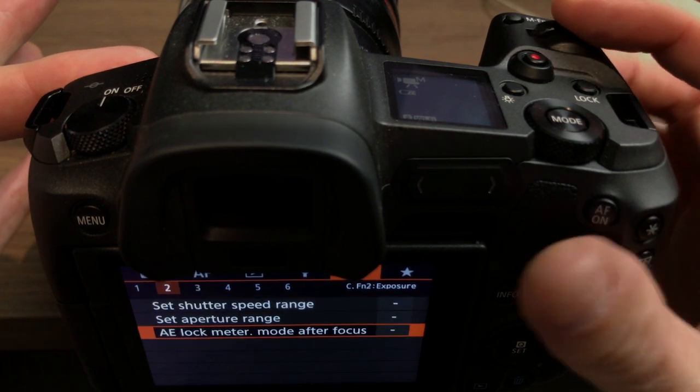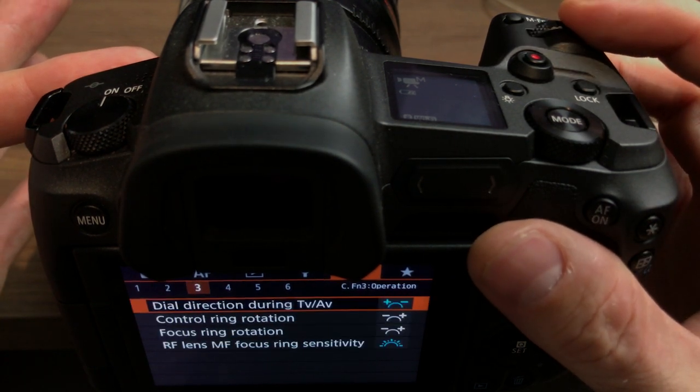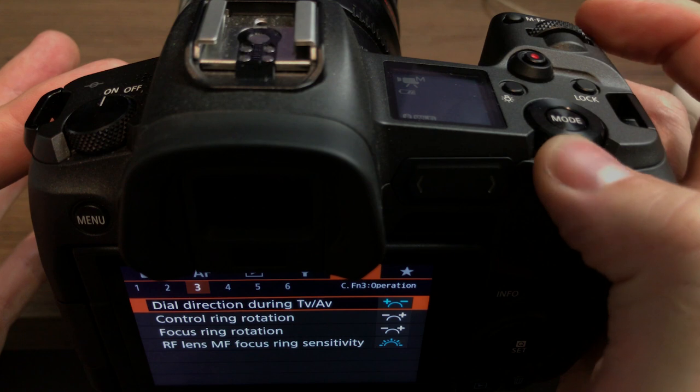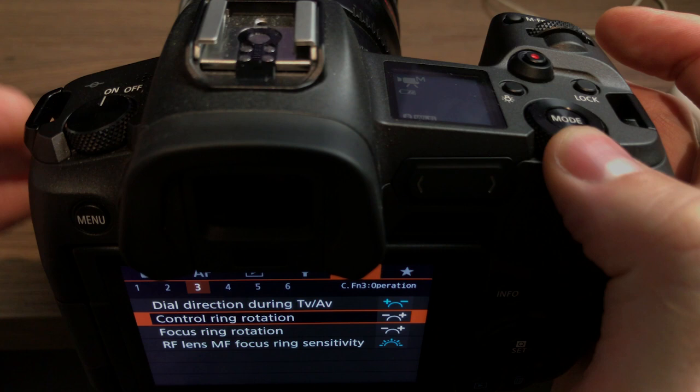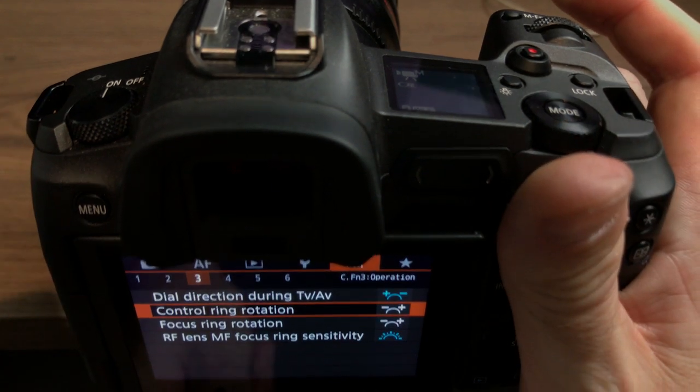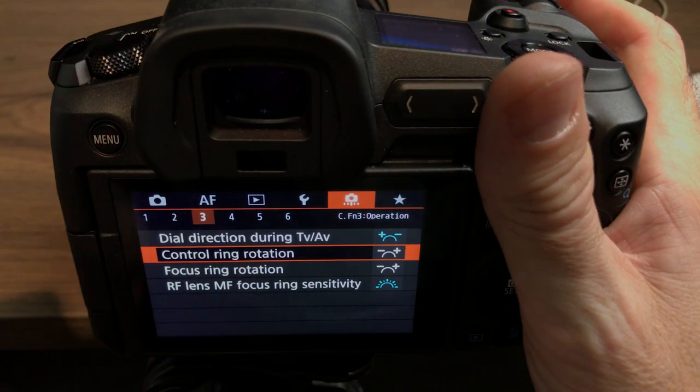So this finger scroll on the lens works well for aperture at the front of the camera, and then I've got the other dial set to shutter because that's in the camera body — so that works really well as a shutter control. And then obviously the control ring, as I showed before, is set to ISO.